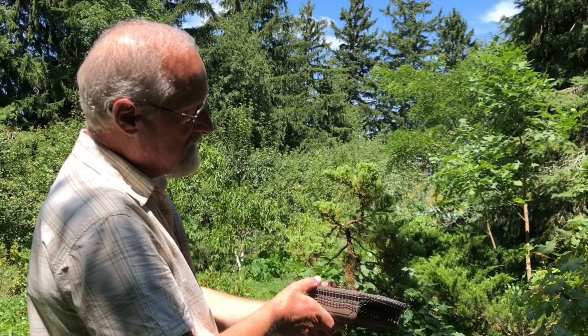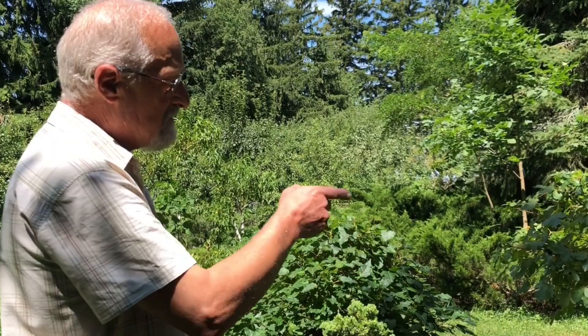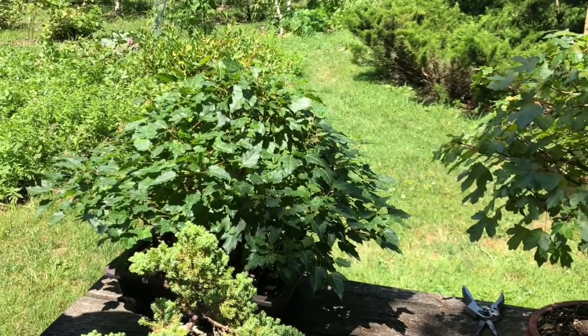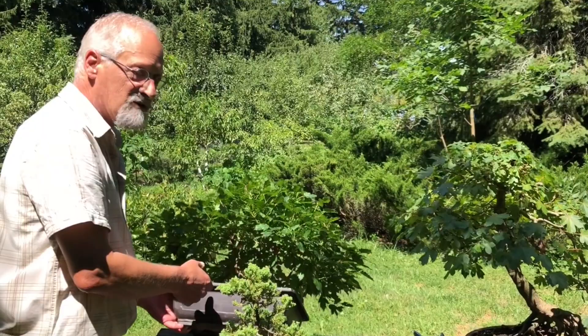How old are some of these trees? It's hard to tell exactly how old they are because some I've purchased. I'd be willing to bet that tree right there is probably at least 50 years old. The one beside it I would say is probably at least 40 years old. This one here is probably more like about 15 years old. It's hard to tell the ages just by looking at them because of the way you can grow them.